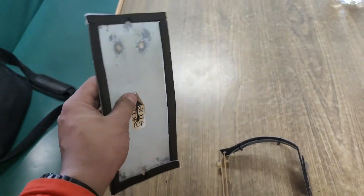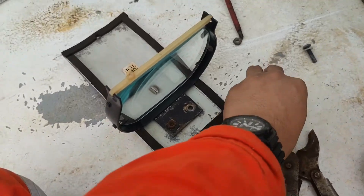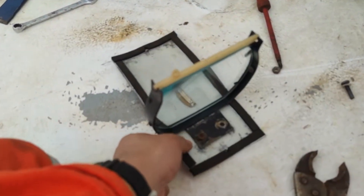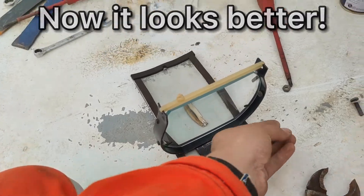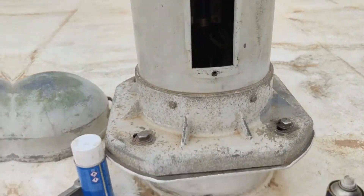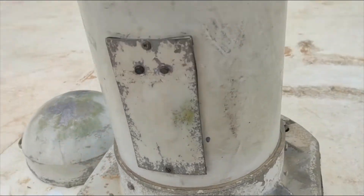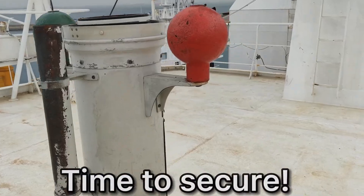Now it looks better — this is better. So let's put this back on the magnetic compass. We're back here at the magnetic compass. Let's arrange this and install it back, then put it back inside. Now it's installed back. My job here is done. Let's secure it.